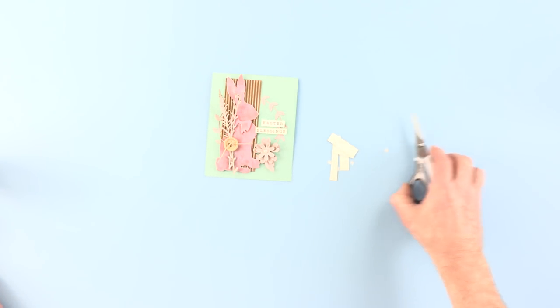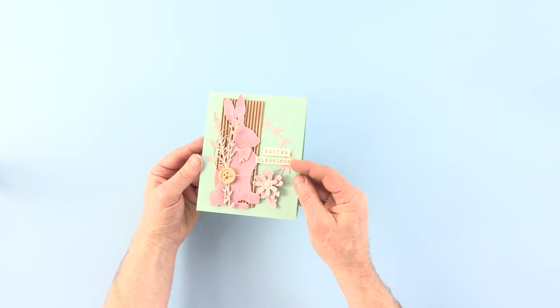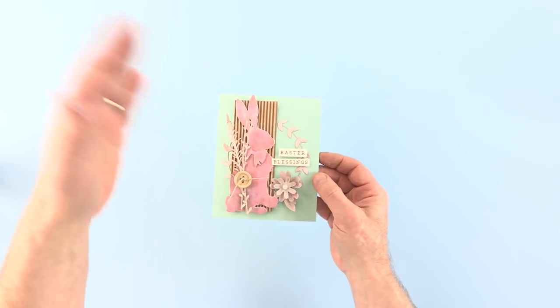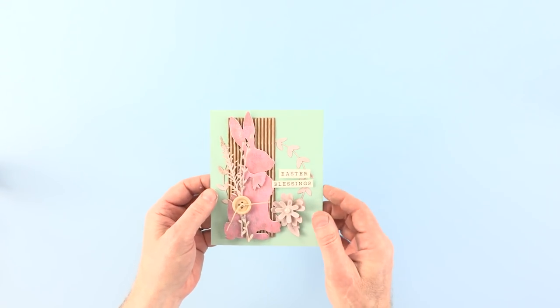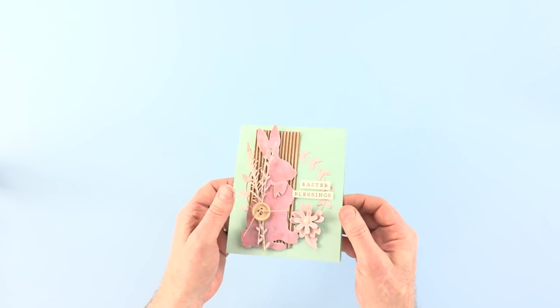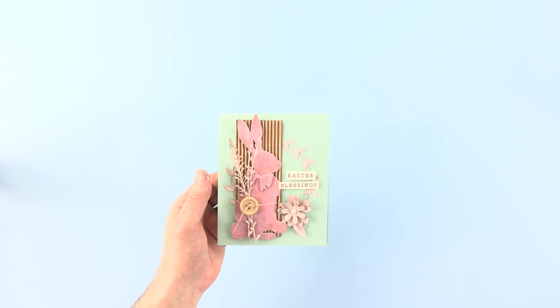Ladies and gentlemen, boys and girls — that's it. That's our card. Lovely. You can see the different layers of colour there. It's far more interesting than just having one block colour, and there is a little bit of texture as well, but it makes it look natural. I love, especially with Easter, those natural textures.